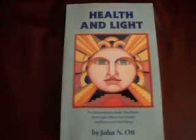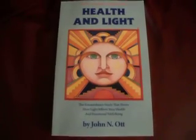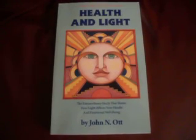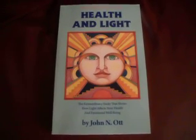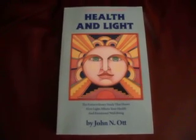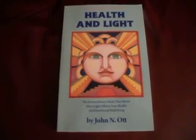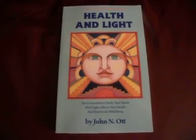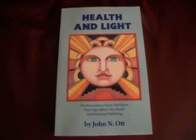This subject was extensively documented back in the 1950s by a man called Dr. John Nash-Ort. I would recommend that you read his book, Health and Light, as it documents the problems he found with televisions and human health — he found some very significant problems. I hope you enjoyed this presentation, and I wish you the very best of health. Thank you very much.